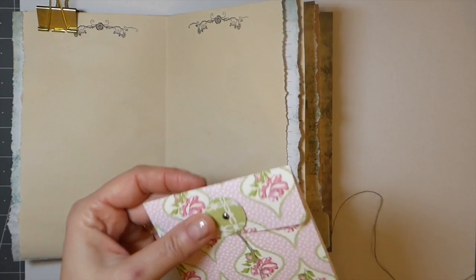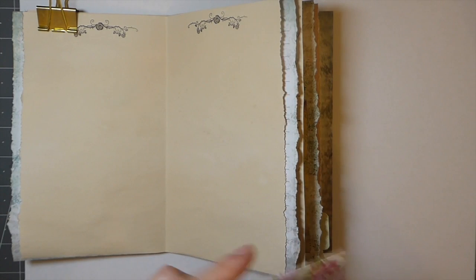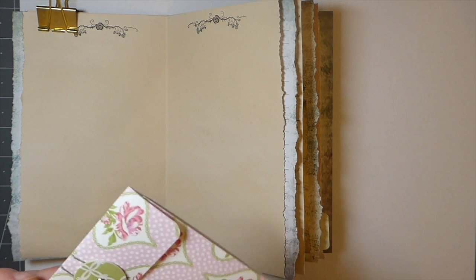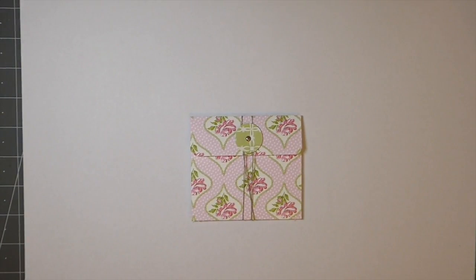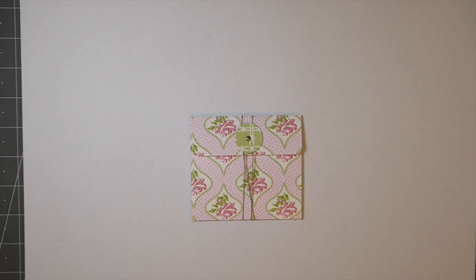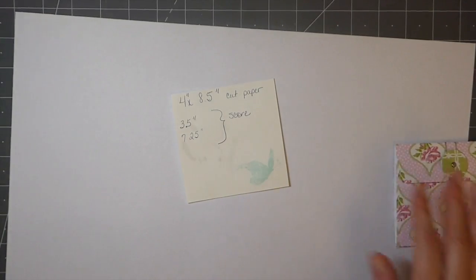I would normally have used coffee or tea dyed paper, but I'm getting really low on that, so next week I'm going to need to spend a day doing some tea dyeing. That's the project for today, and I went ahead and prepped everything in advance just to try to make this go a little bit smoother. I'll show you how it started out and then we'll work on one together.